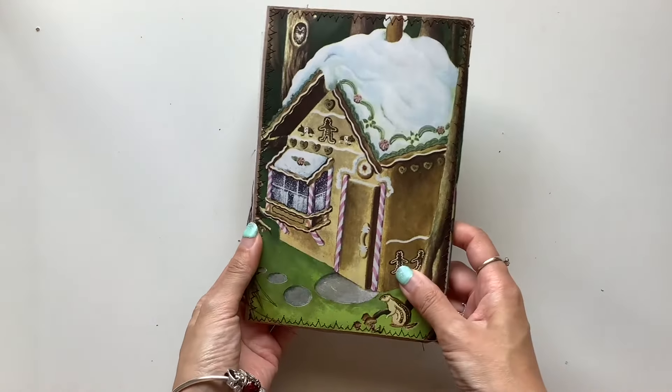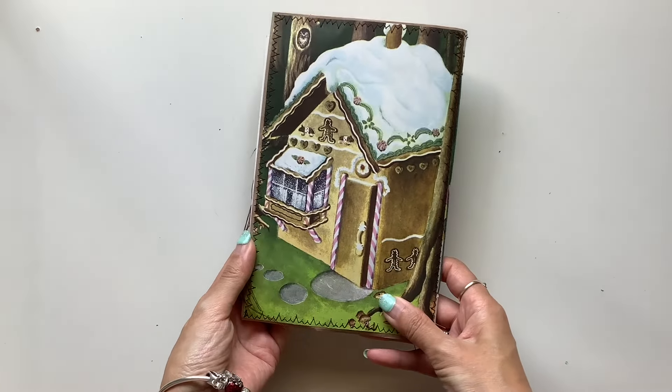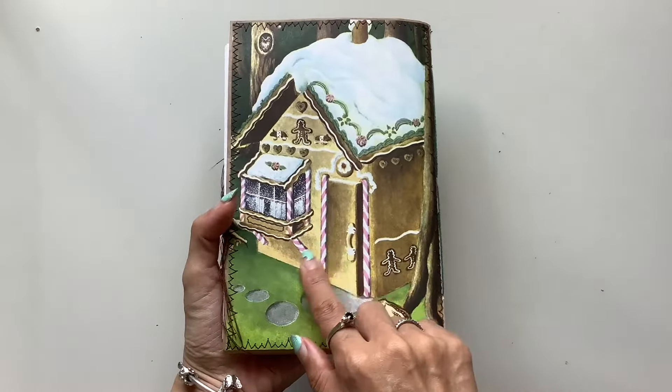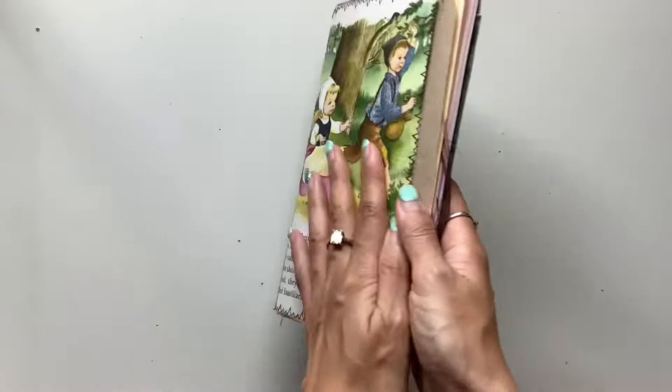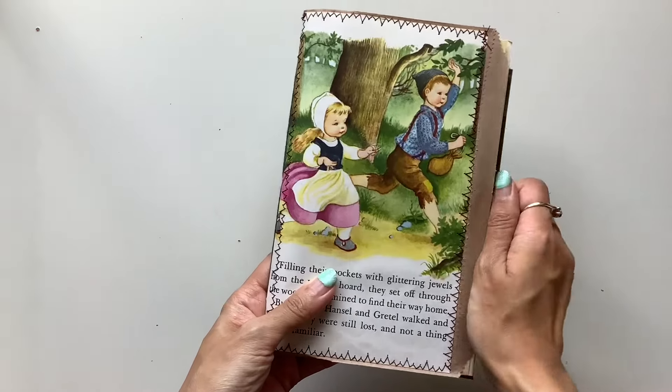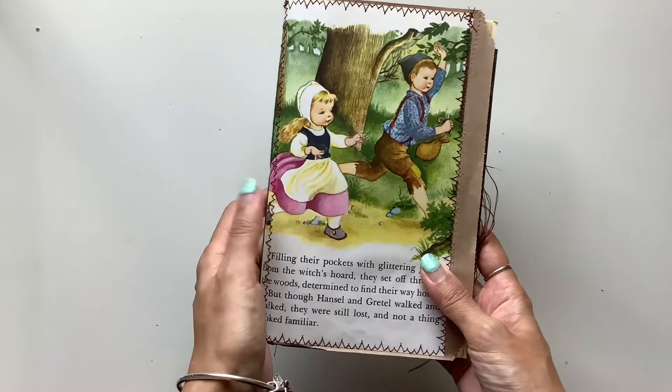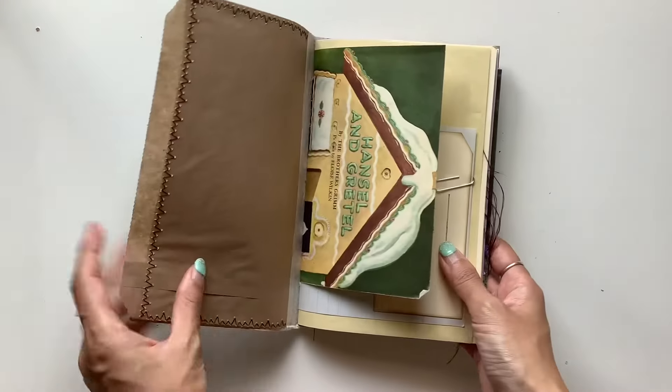Here is the gingerbread house on the back cover and I was hoping I was going to put this on the front cover but it didn't quite fit, and then in the end I did decide I wanted the two children, Hansel and Gretel, to be featured on the front anyway. So that is the cover.